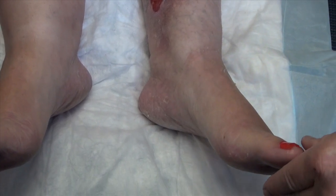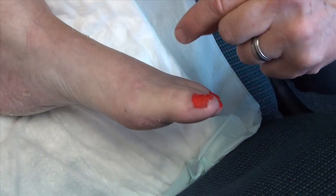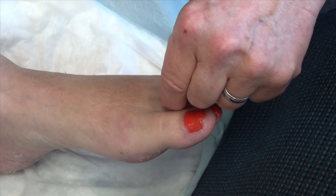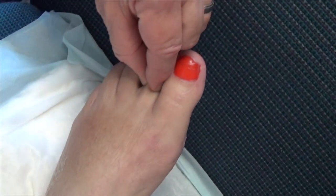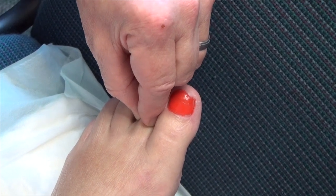We're going to do the Stemmer sign. The Stemmer sign is when we go on the dorsum of the second toe and between our thumb and index finger we see if we can pinch the skin — and I can. So that is a negative Stemmer sign. Here we see the pinching of the skin, and this is negative, so we have not progressed to lymphedema.